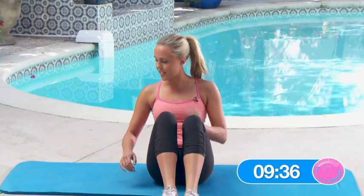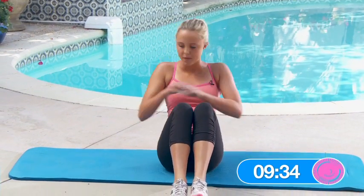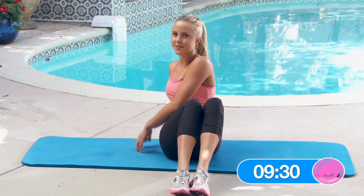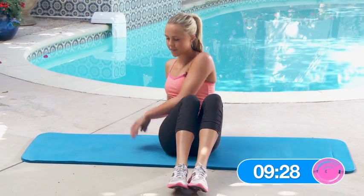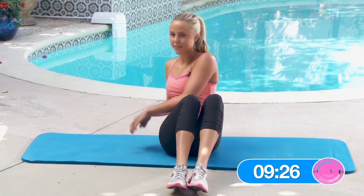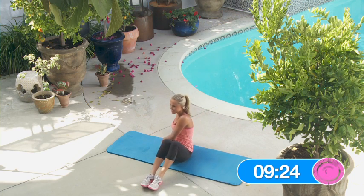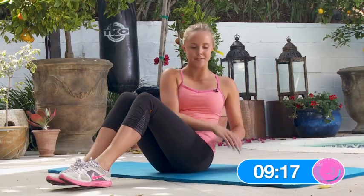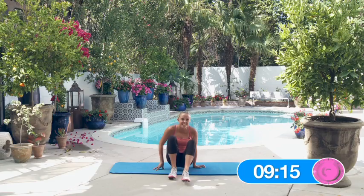Now ten seated core reach and rotate. One, two, three, four, five, six, seven, eight, nine, ten. Great job.